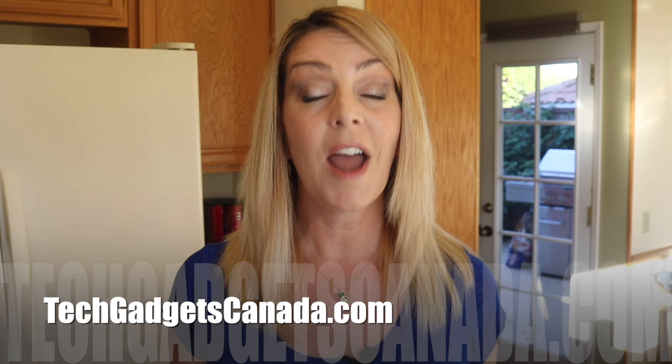Thanks so much for watching this video. If you liked it and found it helpful, please hit that like button and give me a sub, since that does help me keep making more videos. Until the next time, you can find me, Erin, on Twitter or Instagram — I'm at Erin L-Y-Y-C. You can also catch me through Facebook at facebook.com/techgadgetscanada.